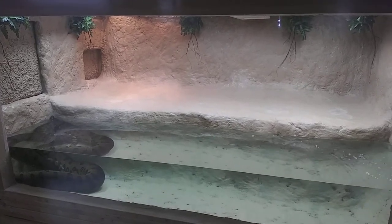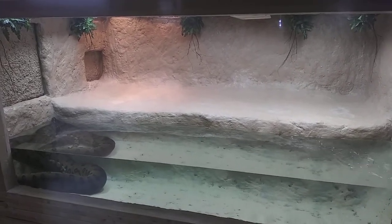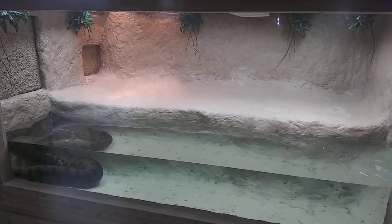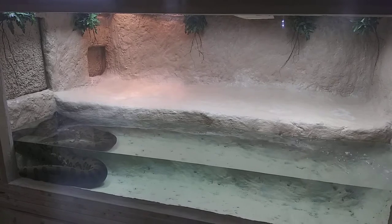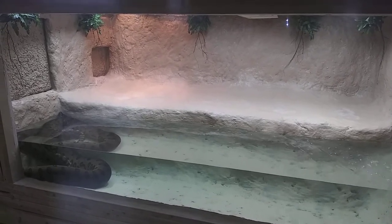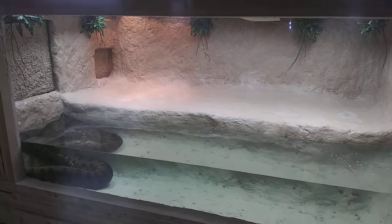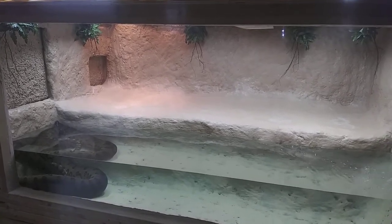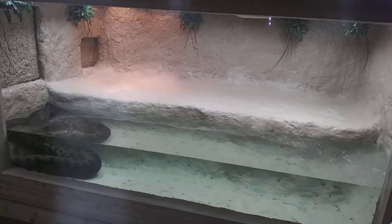I know I said I was going to do a reticulated python enclosure video, but there's a little hiccup — it is leaking, so everything isn't running at the same time. I'm doing more frequent water changes because my perpetual water changer isn't working yet. If the water reaches that level, it will leak.